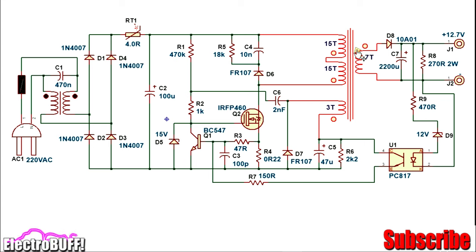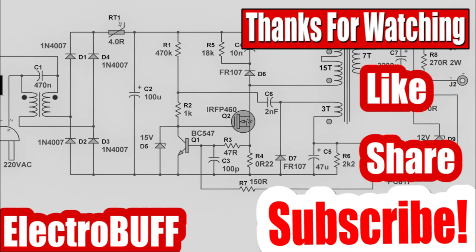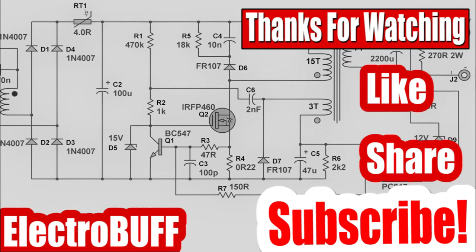The transformer should be a ferrite core transformer, which you can easily obtain from a switch mode power supply such as a computer ATX power supply or just about any other switch mode power supply you can find. Thank you for watching and I hope you really liked this video. Don't forget to comment, share, and subscribe to my channel. Have a nice time and I'll see you in the next video.